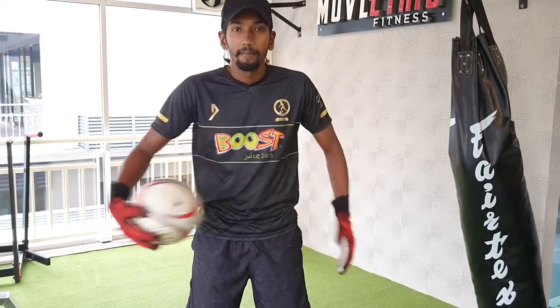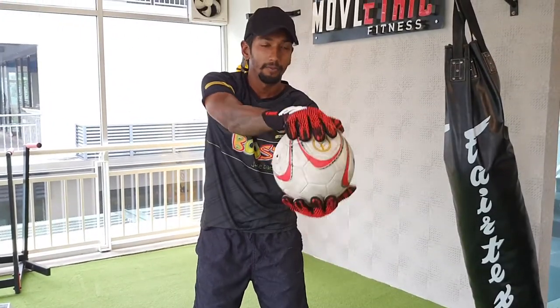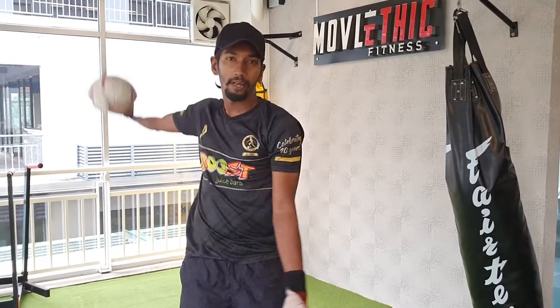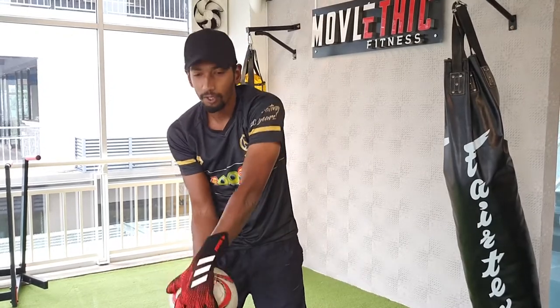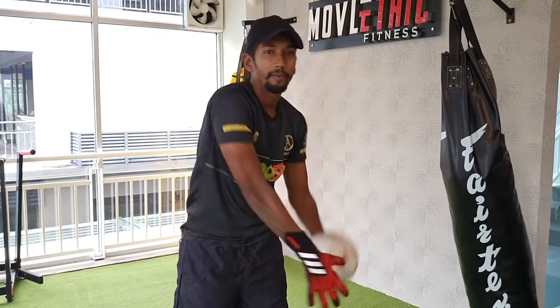Once you have done that, the next thing is one palm onto the other palm to stretch out your arms. Again, 10 to 15 times. Once you have done that, go the opposite direction — place it in your palm and bring it back.